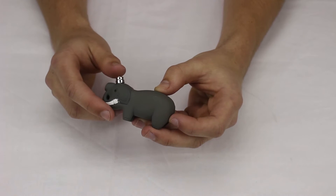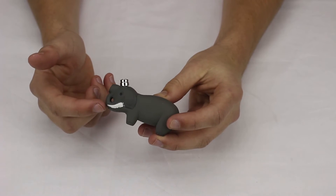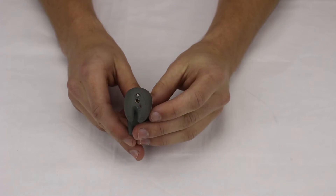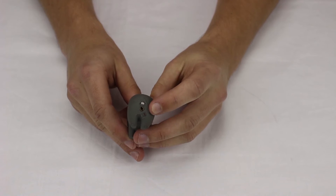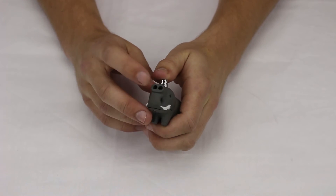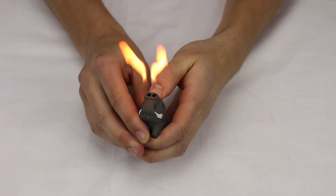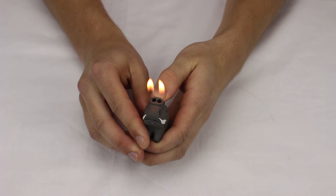This is the elephant dual flame butane lighter. As you can see, it looks just like an elephant — top of tusks right here. At the bottom we have the adjustment screw and the refuel valve. This is a double flame — comes right out of the nose here, two flames, and it's a nice soft flame on it.